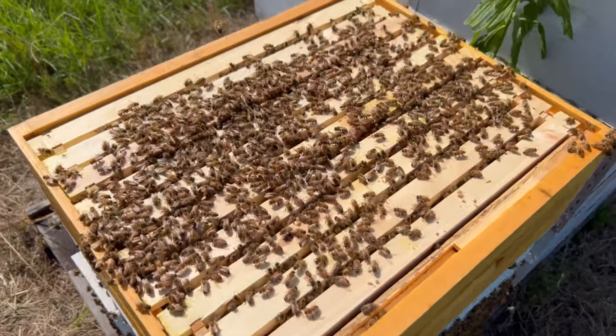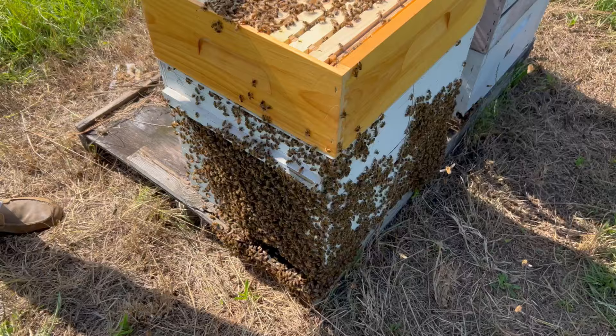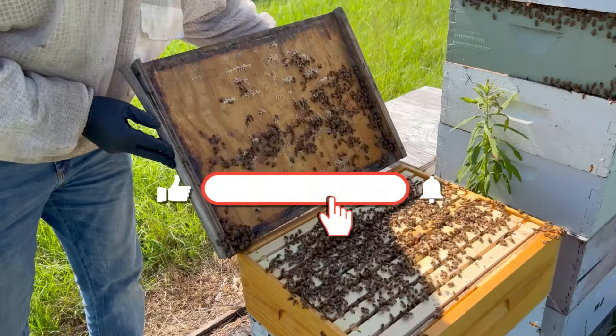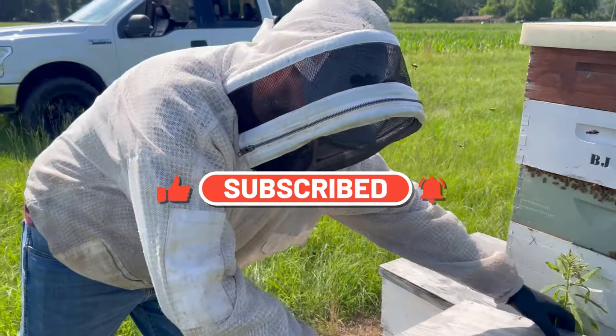Last week you'll remember I think we took four or five boxes off of here that they were packing honey in. We condensed them all down — tons of bees — and I think we're going to have success. Rylan, go ahead and put that lid back on. That's mainly what I wanted to show you today. Thanks for your help, Rylan.